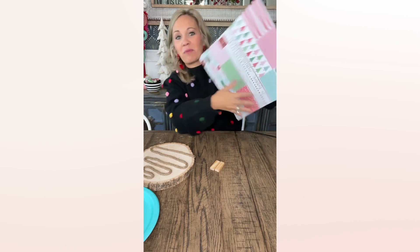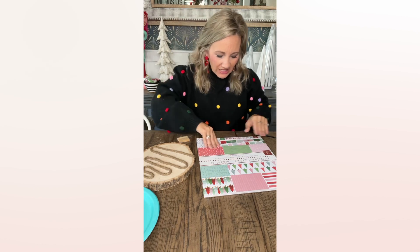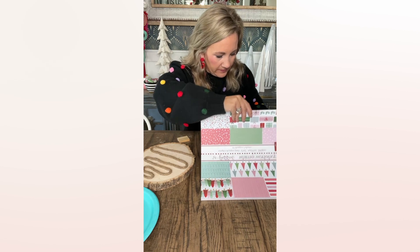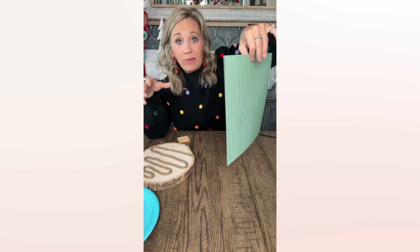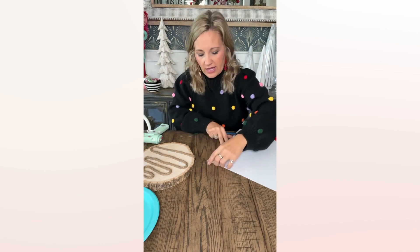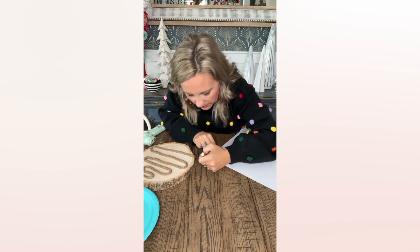I'm going to use some of my scrapbook paper from my Whimsy collection — this is just my very favorite. The one I have in mind is the green one with stripes — light green with dark green stripes. It's a really cute little paper. Y'all, this scrapbook paper is the best! The glue gun is not available yet but it will be after the first of the year. Anyway, I love my scrapbook paper. I'm just going to trace these real quick and then cut them.